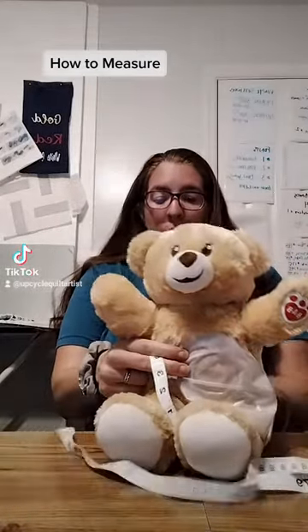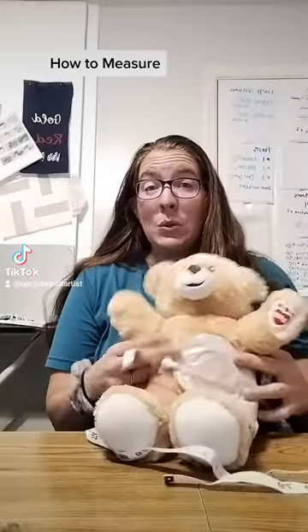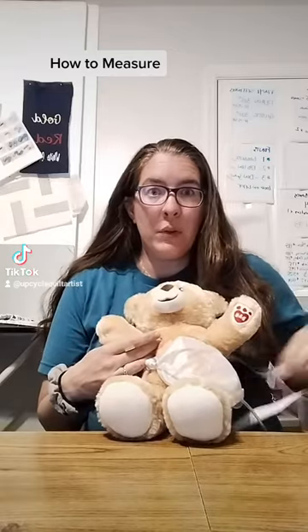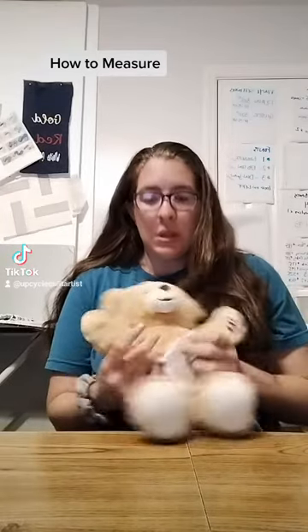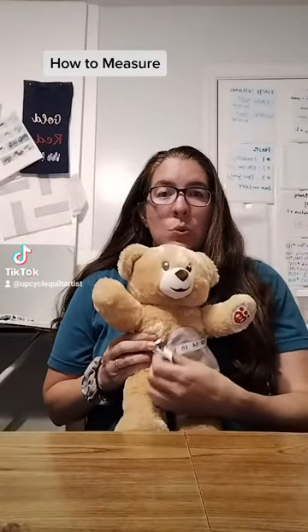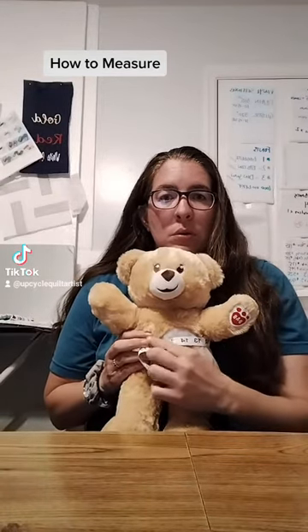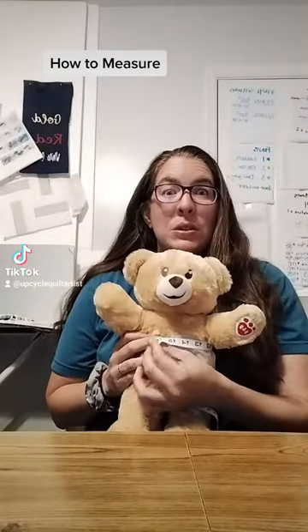Now if you know that you're probably going to wear them over clothes, then you can just measure them while they're fully clothed. No biggie. So you just wrap it around. Doesn't have to be tight — you just want to get a good measurement, but just don't squeeze it real tight. Just real nice and gentle. Barry: 16 inches.